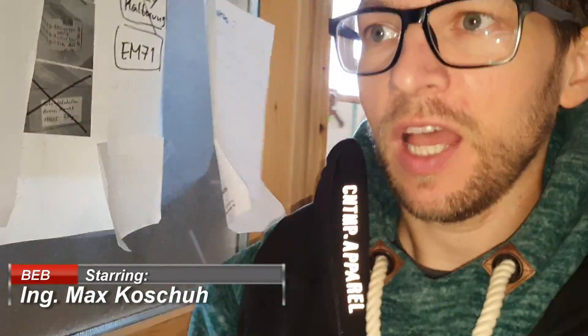Hi, welcome back to my channel. My name is Max Cushu. You are watching the Beautiful Electronics Blog.